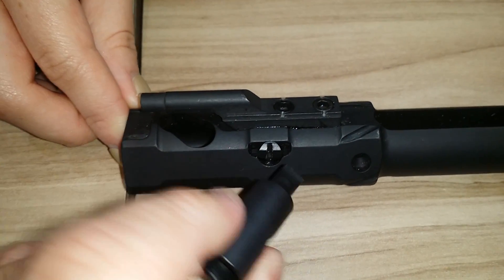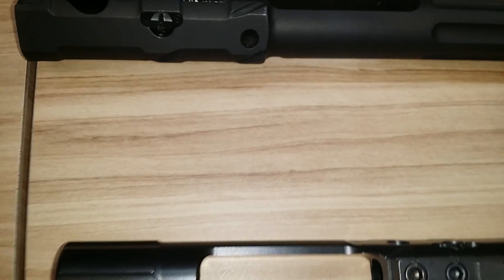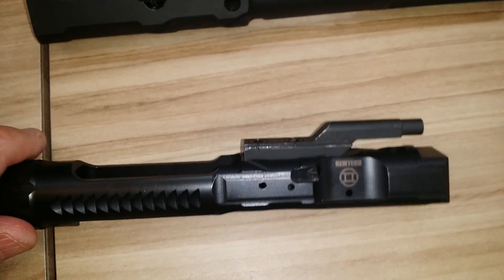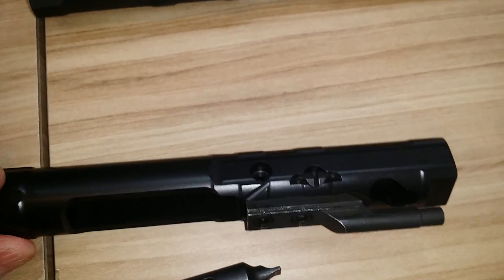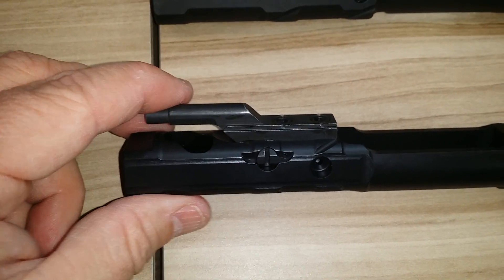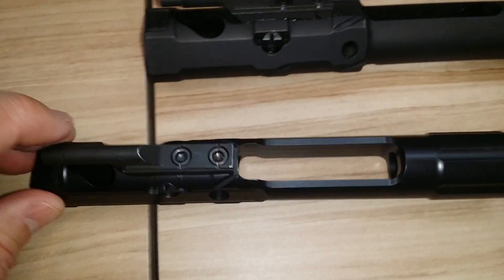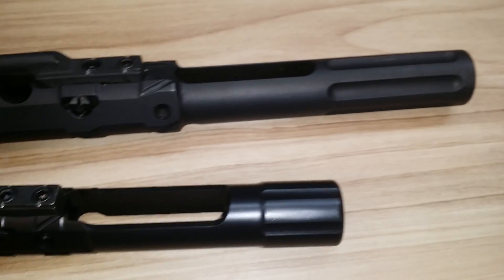That one doesn't work, but this actually inserts in here and it rotates — I did it on the other one. This is the suppressed bolt carrier and they're basically moving the whole gas control from the front of the barrel onto the carrier itself. It's pretty cool and it's one of the things I look forward to trying out after SHOT Show.